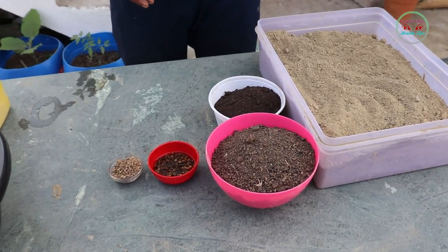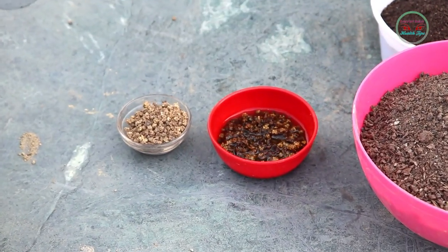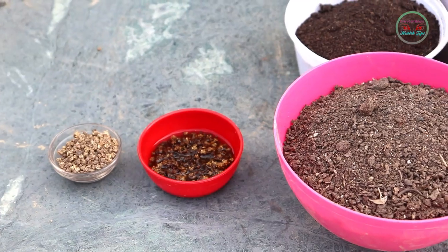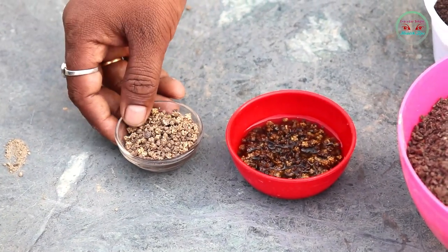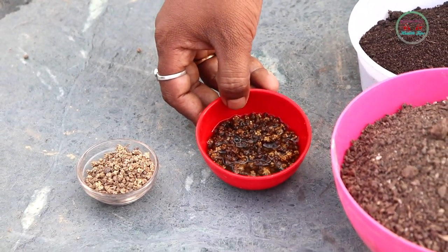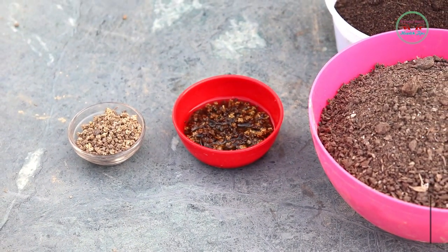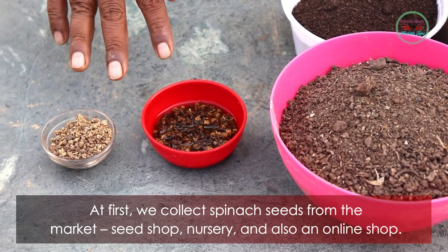Hello friends, welcome to my channel, Every Day Simple Health Tips. Today I am showing how to grow organic spinach at home. It is an important vegetable to intake iron, vitamin A, and other nutrition for the human body. It prevents anemia, blindness, and rough skin.